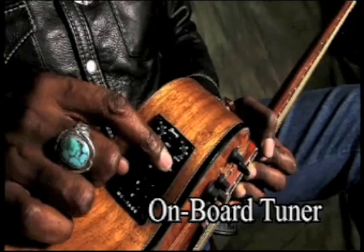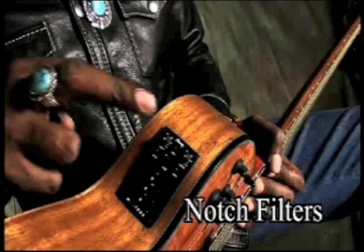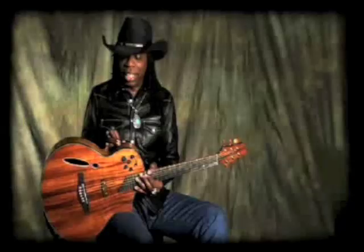Built into the guitar is a three-band graphic EQ, phase reverse, and onboard tuner — which is one of my favorite things to come to acoustic guitars in years — as well as two notch filters. So when you're playing live and loud, you can notch out serious feedback problems.